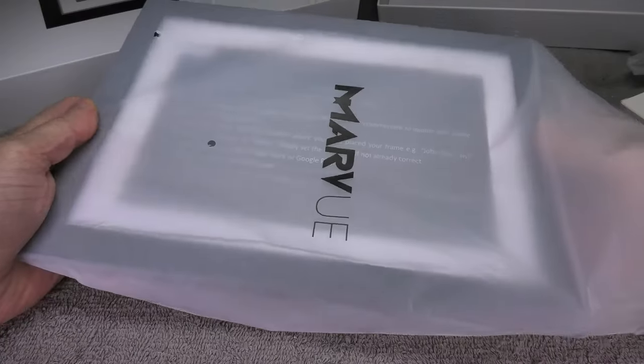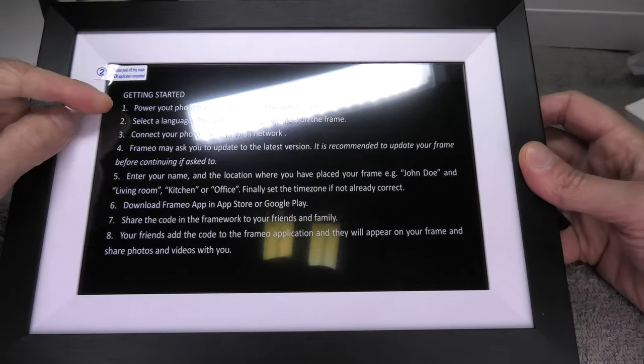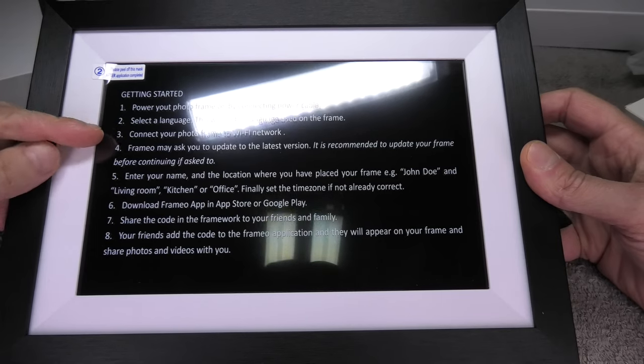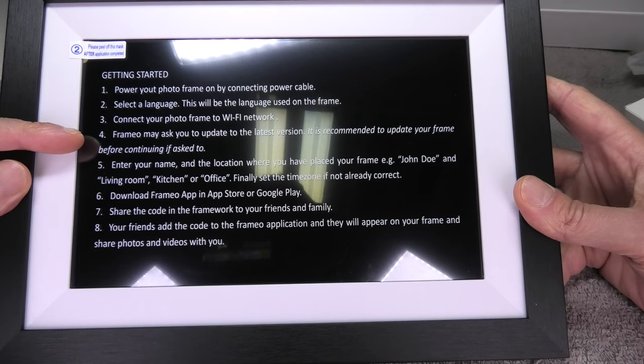Now let's have a look at the picture frame itself. As I said, this picture frame has a screen size of 10.1 inches and it comes with a protective foil on the front which we can peel off later. Written on it are the initial instructions on how to get started with this digital picture frame.